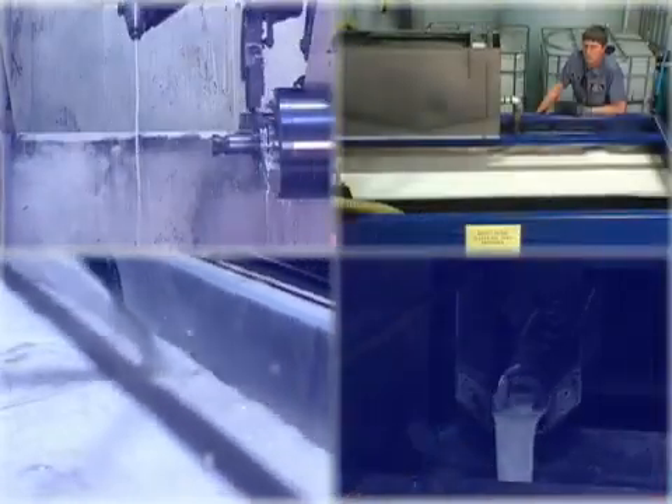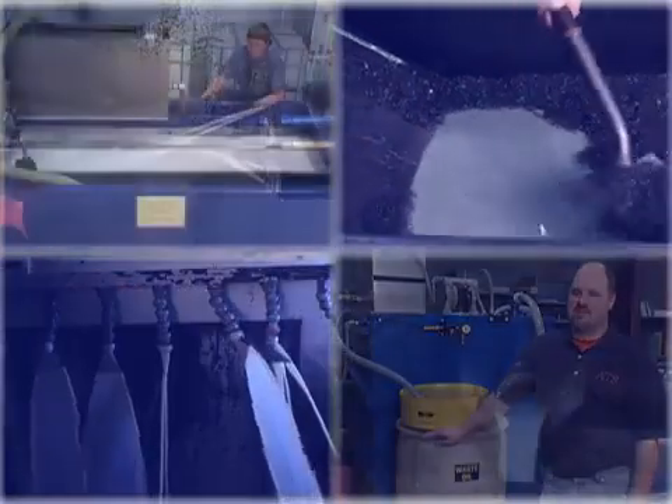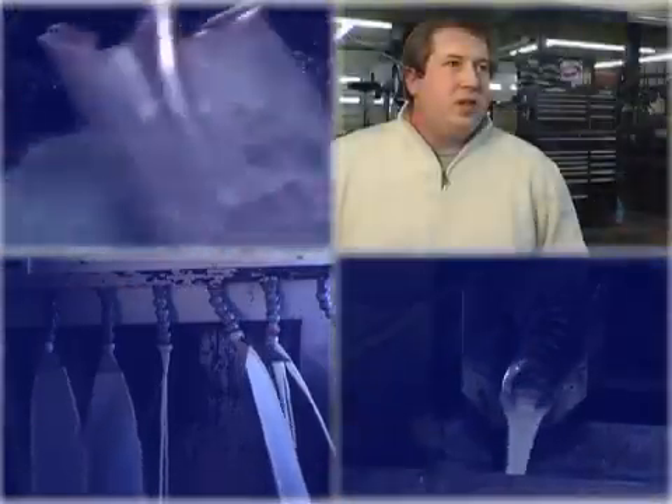We knew we were losing quite a bit of our coolant product. We were probably pulling 40 to 60 percent water. It cost us approximately five hundred dollars — close to three dollars a gallon — eleven hundred to thirteen hundred a month.